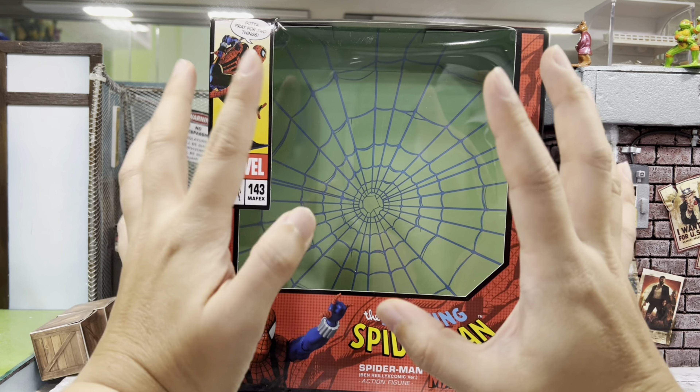Next we'll check out the articulation, starting with the head. He can look to the right, looks to the left, looking up — no issue at all — and looking down even better because he has a separate neck on his own, so you can see it's a very good movement there. For his arm, you can go 360 degrees. He does have butterfly joints that give a pretty huge range of movement, a bicep swivel, and double joint elbow — pretty good there. You can also move his wrist around going up and down.